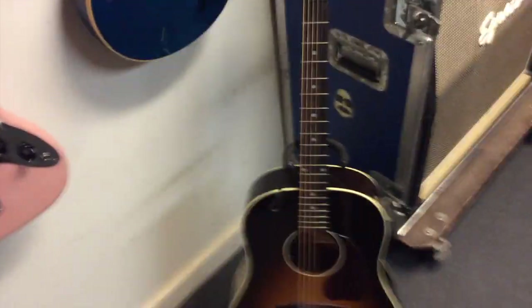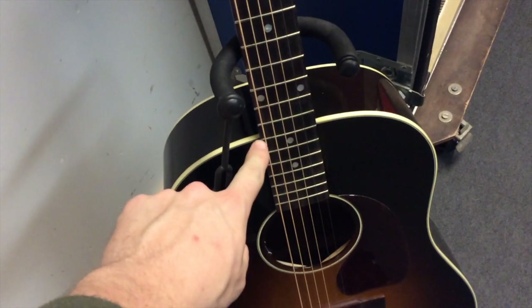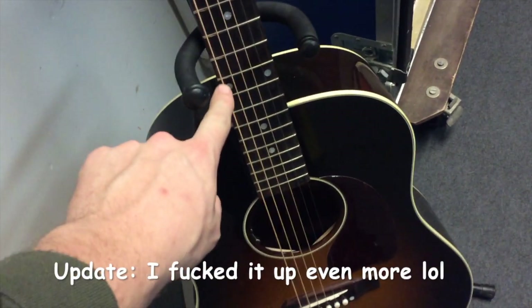And of course you got the legend itself, the J45. I actually need some fret work done — there's a little bit of a bump developing, so I'm going to have to either take it to a tech or see what's good. Maybe I'll do it myself. I got some tools coming in, so we'll see.